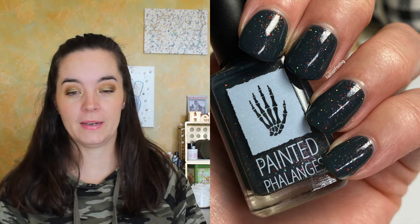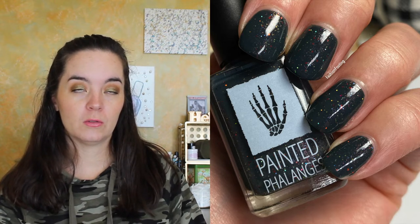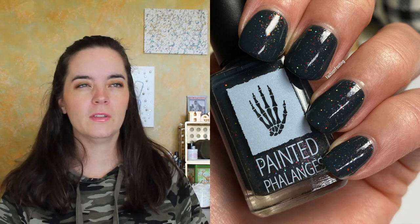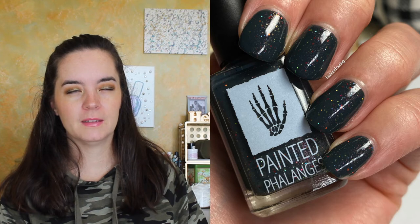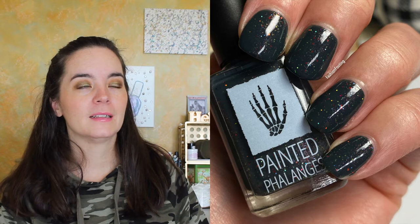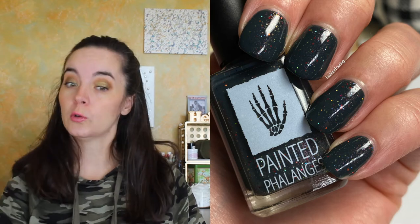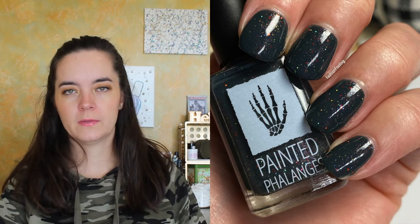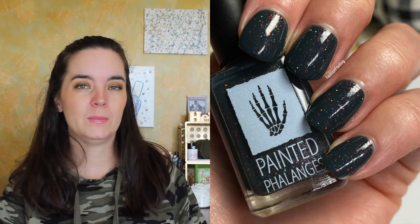The next polish is called Beastie. This is a deep midnight blue with an orange-gold-rose multichrome shimmer, green-gold micro flakies, red micro flakies, and navy micro glitter. It covers in two coats. I love the glitter in here — the color combination in some lights almost looks a little patriotic. The glitters are smaller pieces so they won't be too difficult to remove, and the rest are flakies. This is two coats of Beastie.